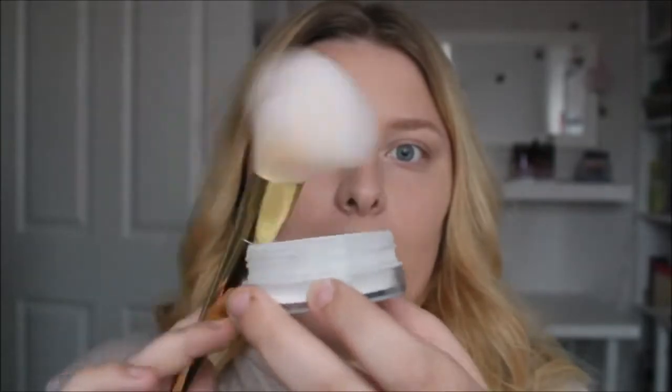Next up I'm going to set with the NYX HD Studio Photogenic Powder. I love this for just a light finish. I tried baking with this once and it literally stuck on my face — just dust it on and it makes it so matte.